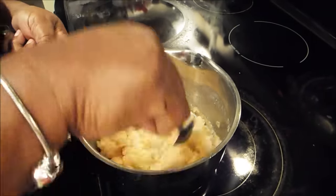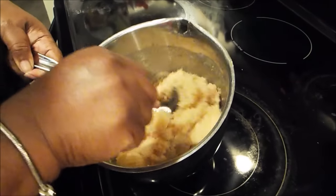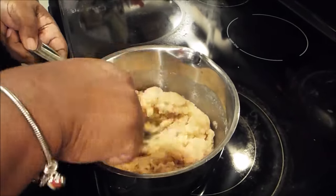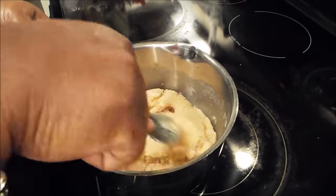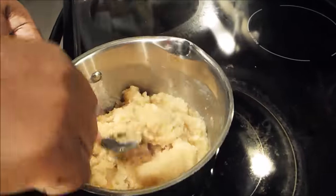Once I get this mixed — now as you notice, I have not burnt this. Do not burn it. Once you get this mixed, then you're going to add your milk to this, when you get it to the desired darkness that you wanted. So this really for me is dark enough.